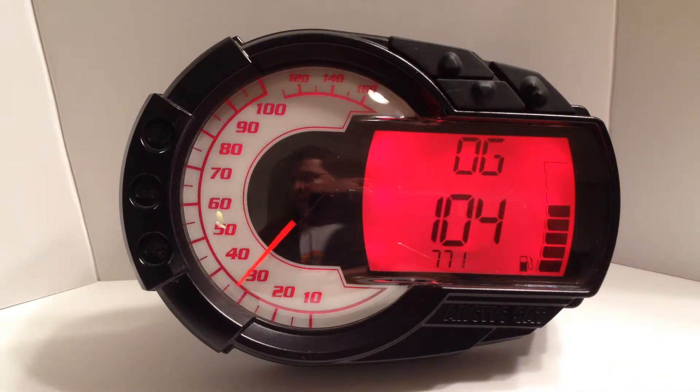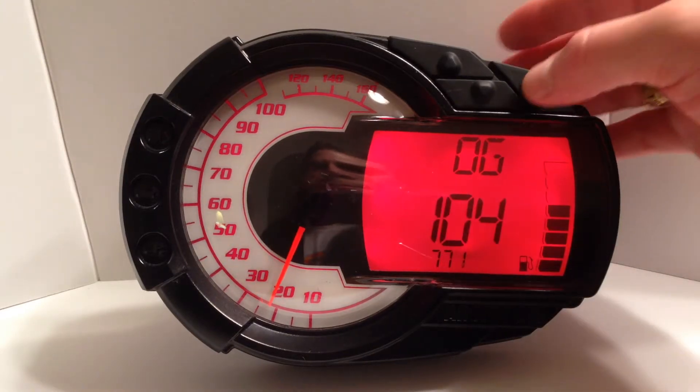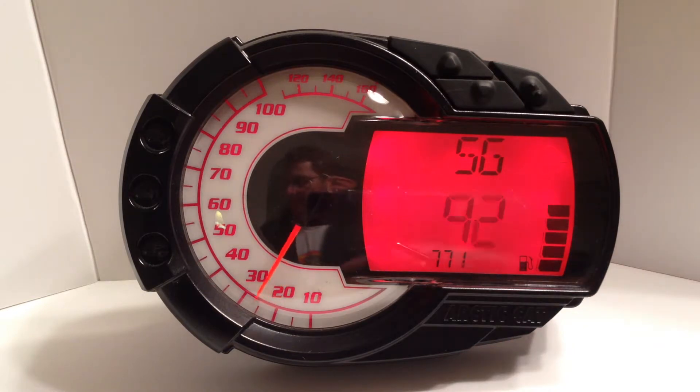If you press the SET button, it will now ask you for the fuel level reading when a half a gallon or liter is present. If you've put a half gallon or liter of gas in the sled, the number at the bottom of the LCD would be what you'd change the fuel level reading in the center of the LCD to.